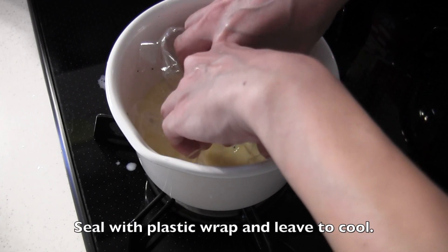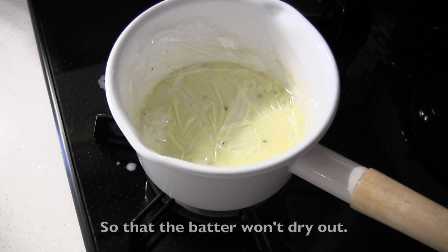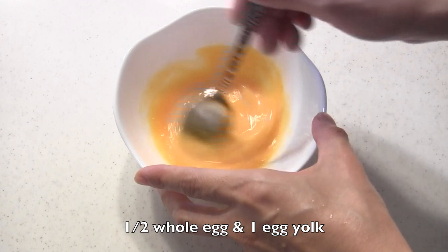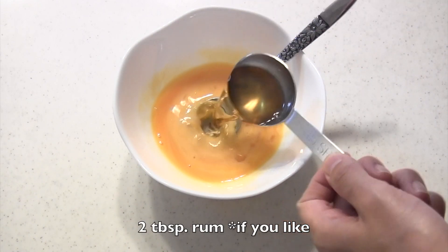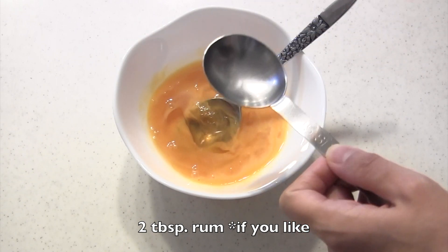Cover and seal with plastic wrap and leave to cool. You want to seal it like this so that the butter won't dry out. I have half a whole egg and one egg yolk. Mix eggs and rum together. You can skip the rum if you don't like the flavor — alcohol evaporates, but if you don't like the flavor, you can skip it.